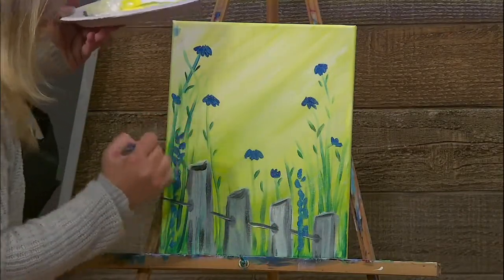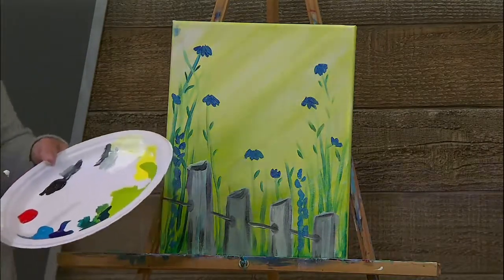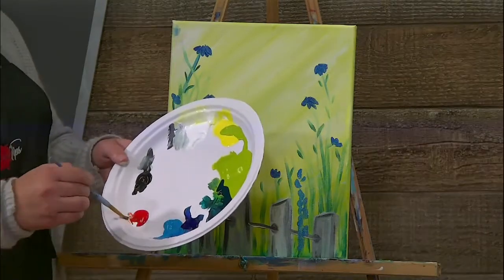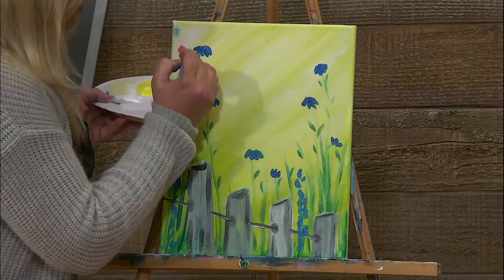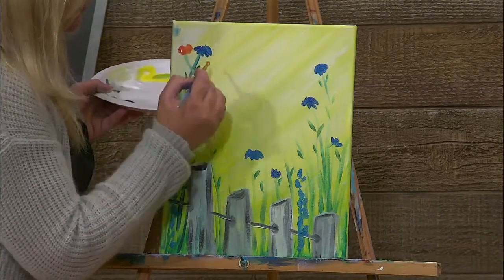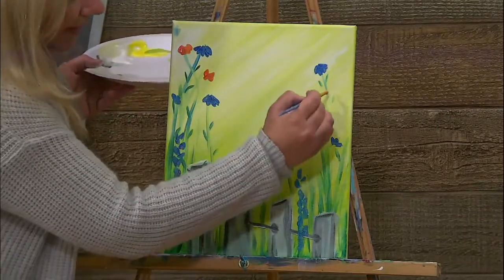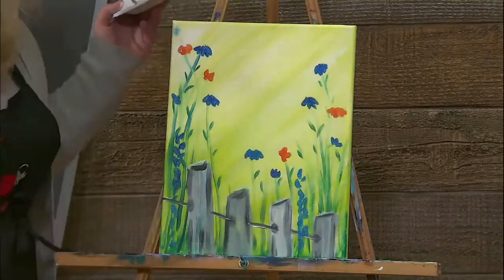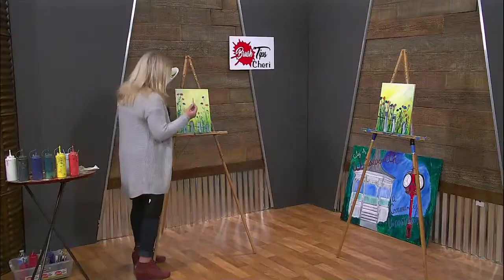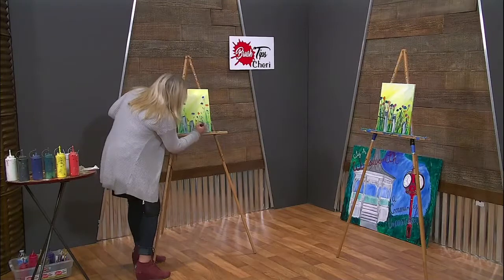Add just a couple fun ones over here. I'm going to come in with the orange — I love orange and blue flowers. Orange is usually transparent, so grab some white with the orange and make almost like a creamy orange color. Then do that same thing. You can do four or five little spots on there if you'd like. Take your time; if you need to use that little tiny detail brush, please use it. There's no right or wrong way on how to do these.